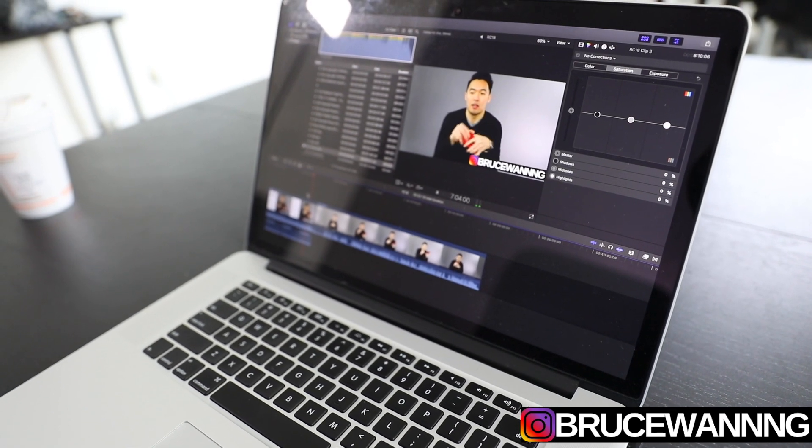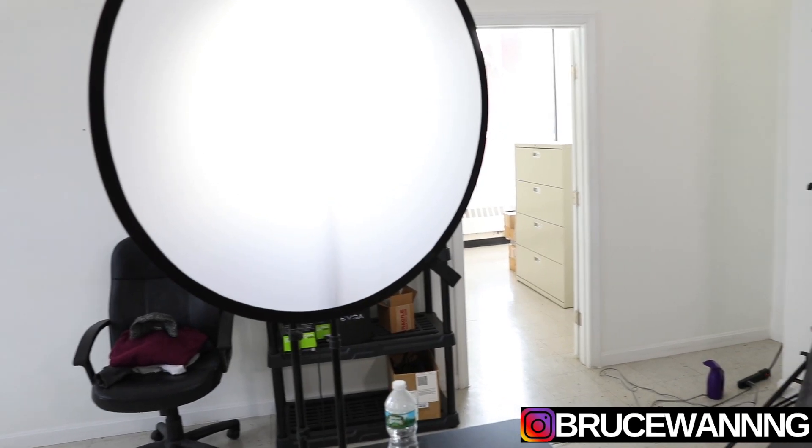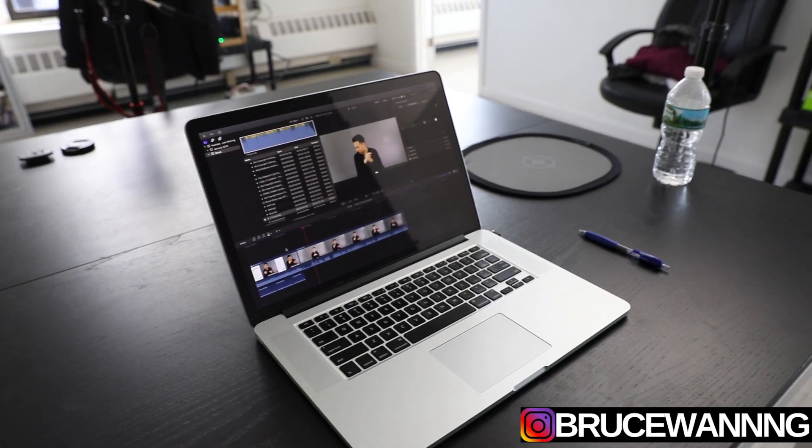The fourth thing you need is an editing software. Right now I'm using Final Cut Pro X — Final Cut Pro 10 — running that off my MacBook Pro. It takes me about 30 minutes to edit one of my videos. For example, this video would probably take 30 to 45 minutes to shoot and another 30 to 45 minutes to edit and post on YouTube, so after about two hours of work you'd have a finished YouTube video.